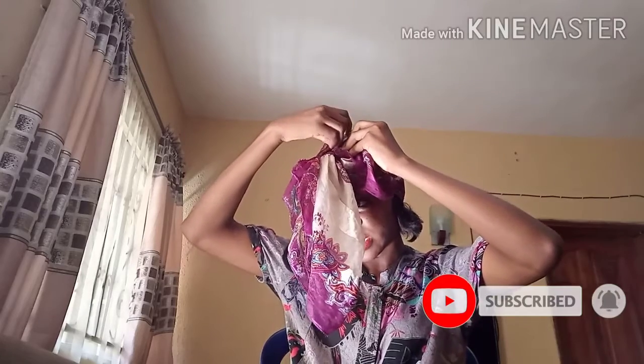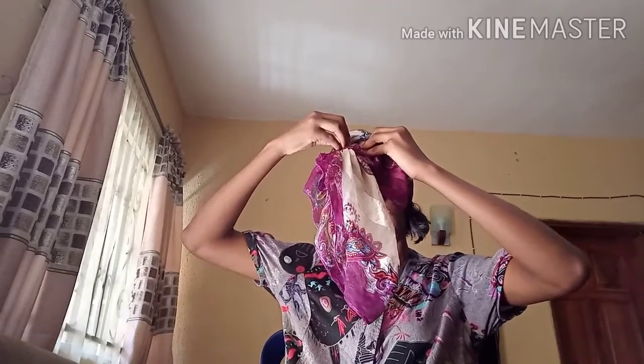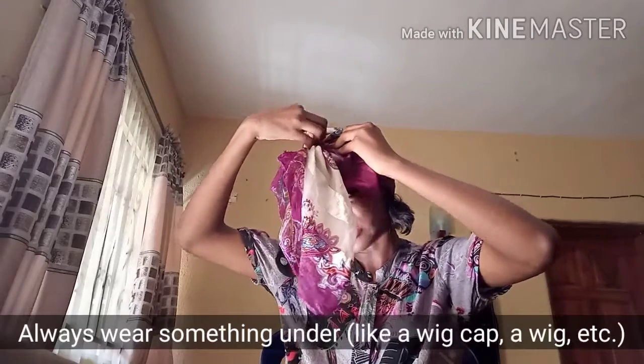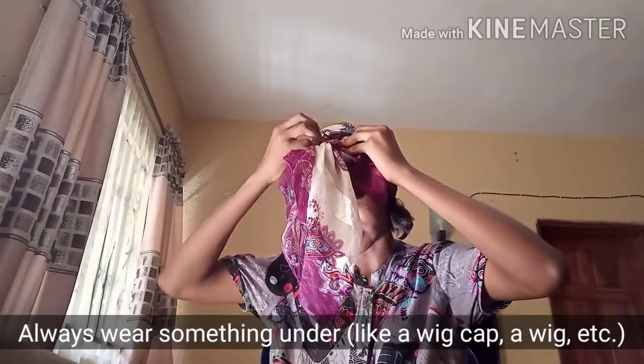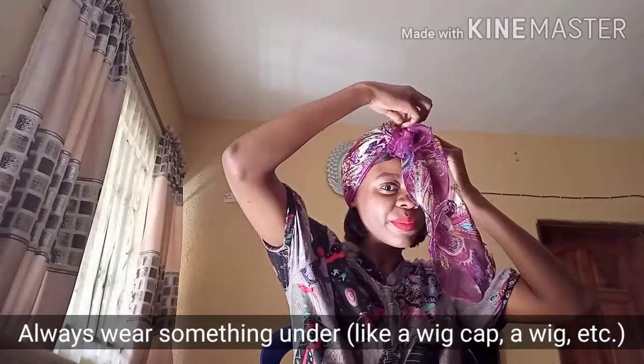By the way, in case you want to try this out with your silk scarf or your satin scarf, please make sure you wear something under. If you just put it on your hair like that, it will slip off and it will be more difficult than it is for me right now.